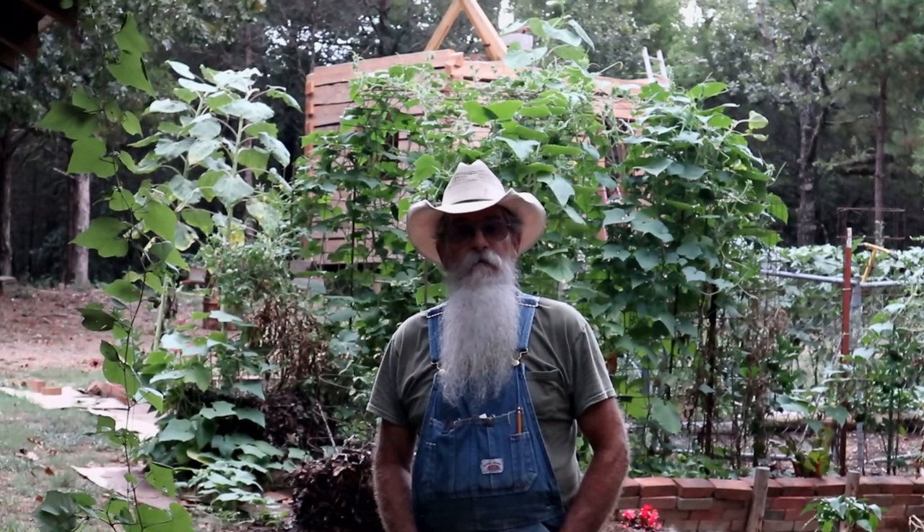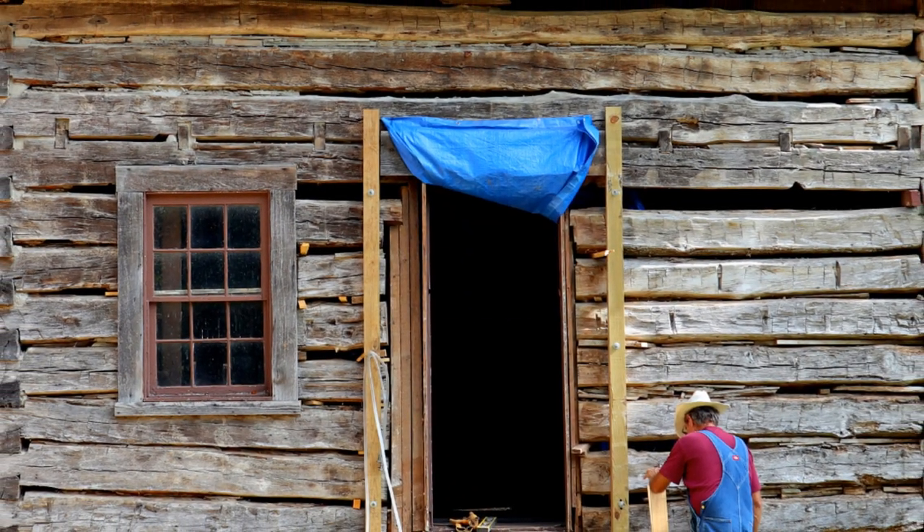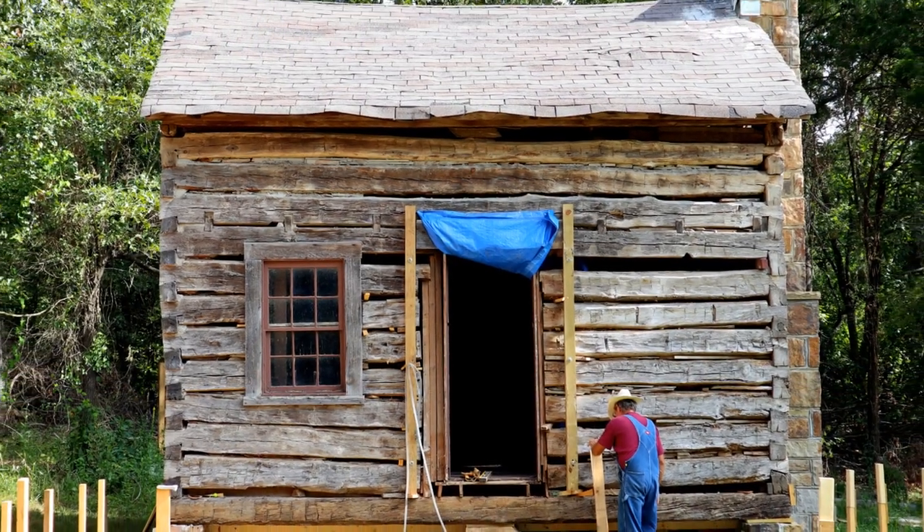Hi to y'all, Beardy Carpenter here. I wanted to let you know that I've started another project that I'll be working on along with the cabin that's back behind me here. It's an old, old log house and in the future we'll be sharing some videos with you of what we'll be doing on that cabin. I hope you stay with us — it'll be enjoyable. I'll be working it with this cabin so I'm going to be kind of bouncing back and forth somewhat.